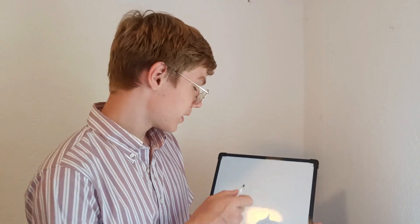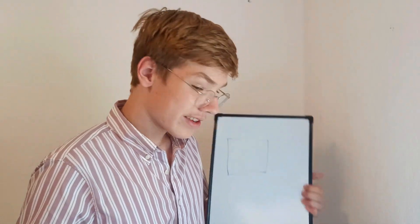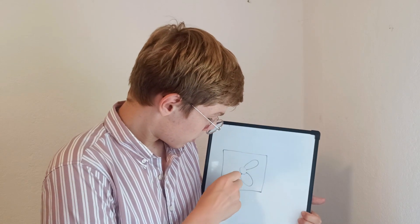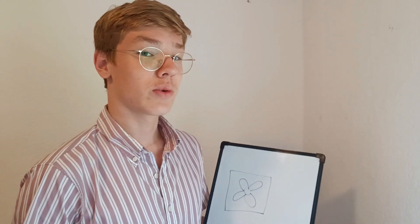But how am I going to build an air conditioner? I believe it's not that complicated actually. So the first thing we need is a fan. For my purposes, I took a 92 by 92 millimeter fan used for cooling a PC. It runs on 12 volts and I think it should do its job. It's quite quiet, so it doesn't make too much noise, which is also very nice.